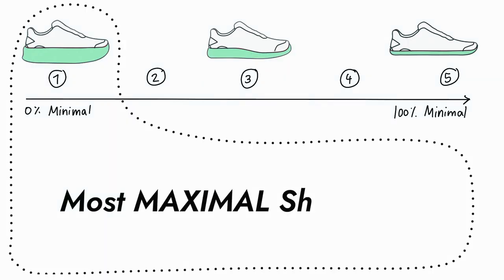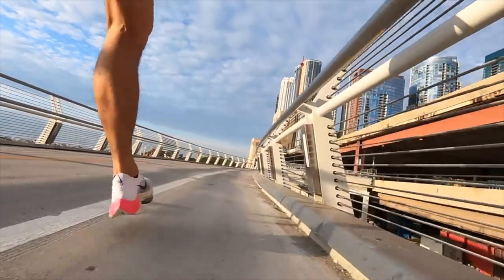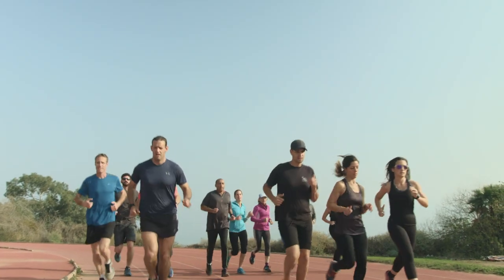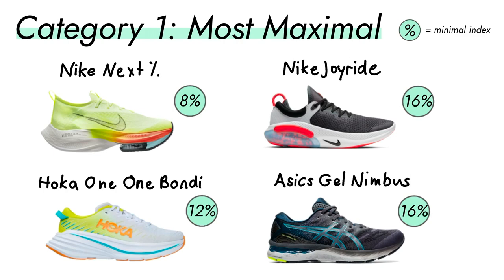Category one is the most maximal shoes out there, with the lowest minimal index. Those shoes have a lot of technology in them, such as air pads or even carbon plates in the midsole, which make them more springy. Those properties can be performance enhancing only if you have good running form and are already a good runner. For example, Eliud Kipchoge broke the two-hour barrier for the marathon in one of these shoes, but he has incredible running form to start with. Beginners should not start running in these shoes. Some examples are the Nike Next%, the Nike Joyride Run, the Hoka One One Bondi, or the ASICS Nimbus. If you want to know the minimal index of a particular shoe, just drop it in the comments and I'll answer within 24 hours.